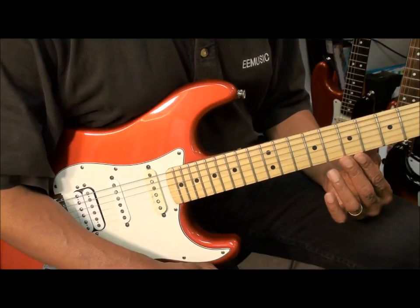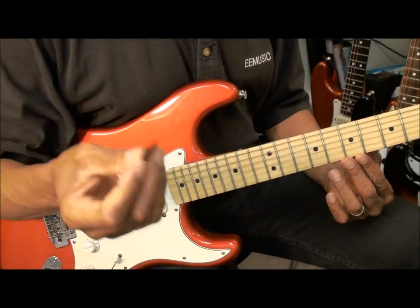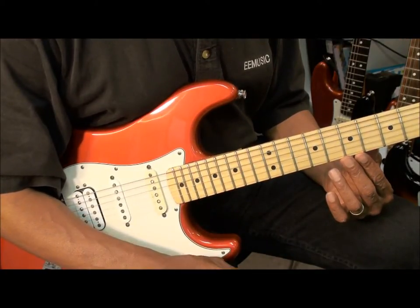Hi, and welcome to my video on how to play with a pick while you're doing funky R&B strumming and picking.